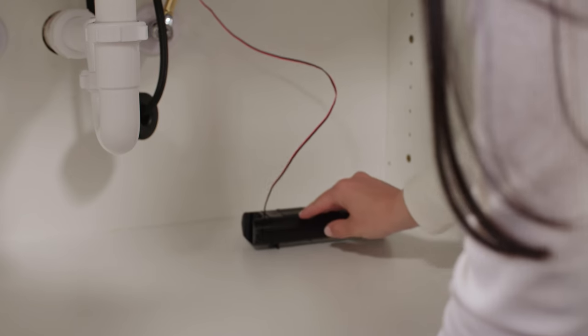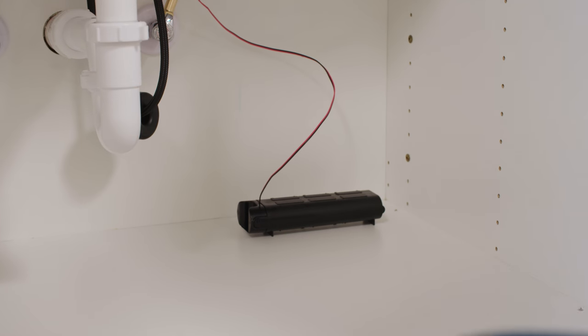When you place the battery pack under the sink, be sure it isn't sitting on anything or attached to the cabinet wall — just lay it flat and keep it out of the way. Your battery should last a long time: a year with double-A's or two years with C's.